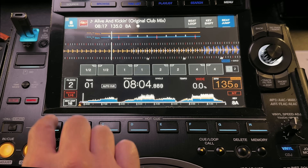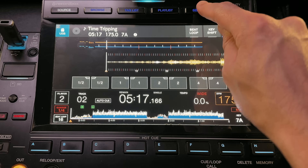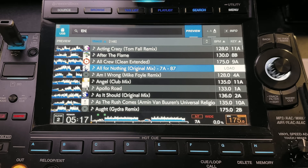Speaking of hot cues, we get eight of them on the CDJ 3000, all with their own colour-coded buttons. This opens it up for much more creative performing. We've also got dedicated search and playlist buttons above the screen to quickly jump into those sections of browse view — really handy for dipping in and out of playlists or finding your next track faster. Take advantage of this because you'll never see it again.